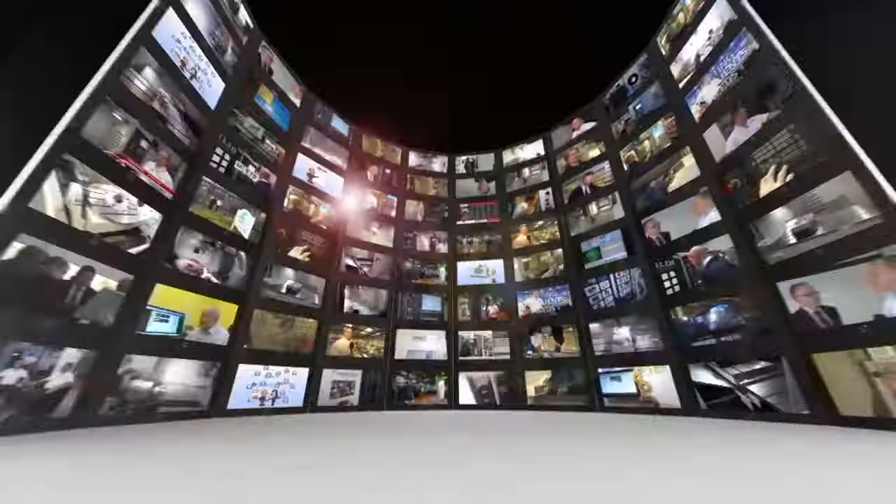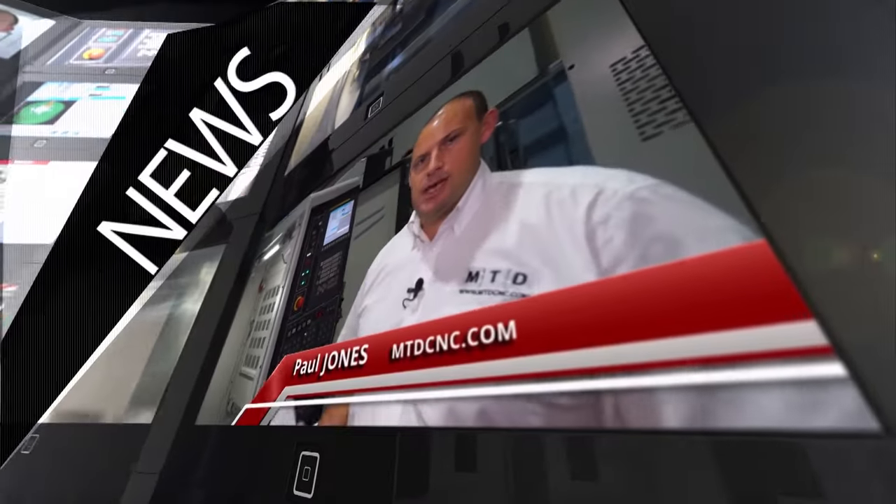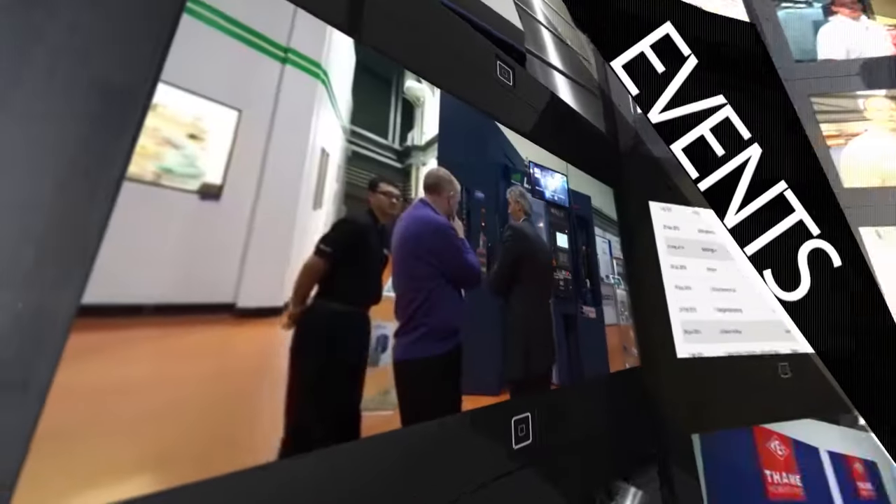MTD CNC bringing you the latest engineering news, reviews, events and special offers via video media. Philippe, the 508 machine — this is a linear machine, what does it actually do?